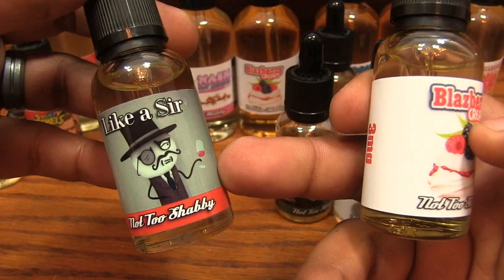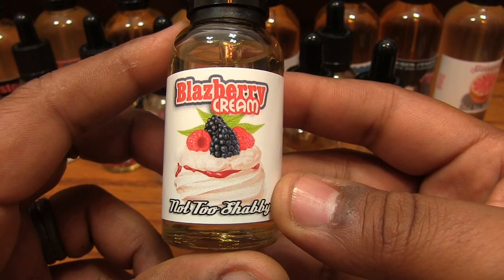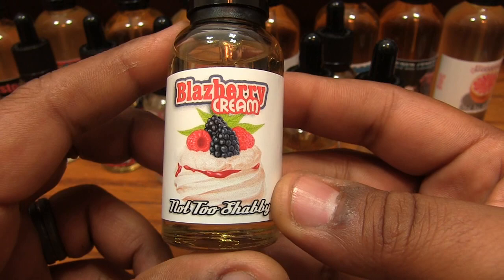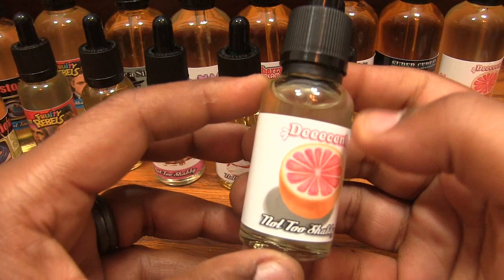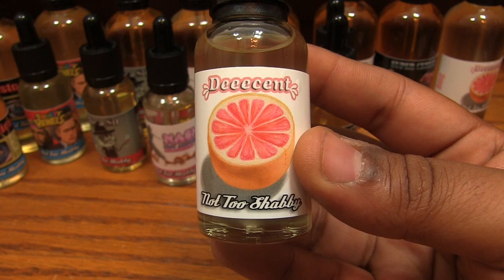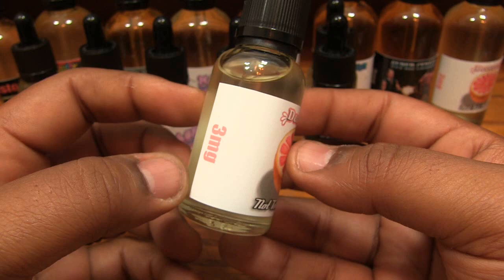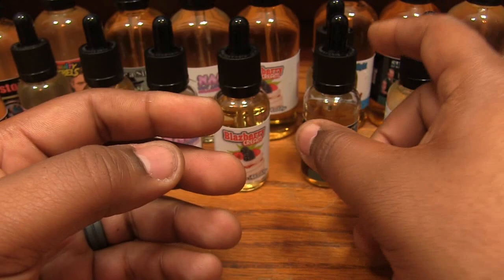Most of these juices do pretty good, but Like a Sir will fuck off your coils — it's a coil-gunking son of a bitch. I think it's the sea-salted caramel, but it's totally worth it. Raspberry blackberry ice cream — pretty delish. Next is Decent — I'm gonna save the best for last. Decent is a crazy fruit flavor; the main flavor, as you can see, is grapefruit. We kept that label real simple. It's quite a few different flavors mixed in but grapefruit is at the forefront — really good flavor.